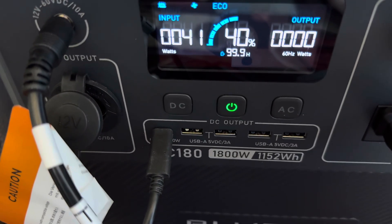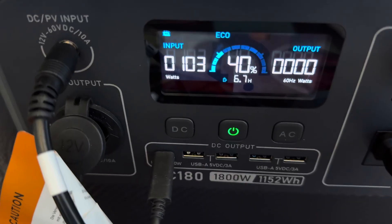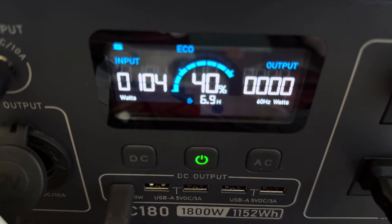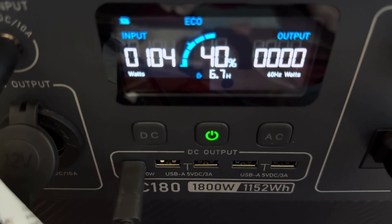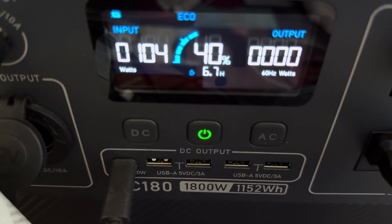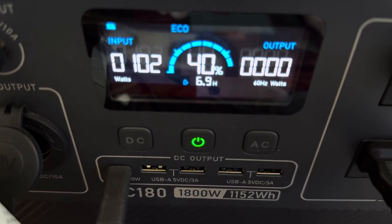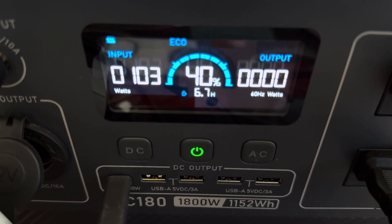It's at 40% now. The reading is 103 watts — going up, then 102. By the way, I'm in Arizona with full sunshine. So it's around 103 watts — I wonder what's going on.